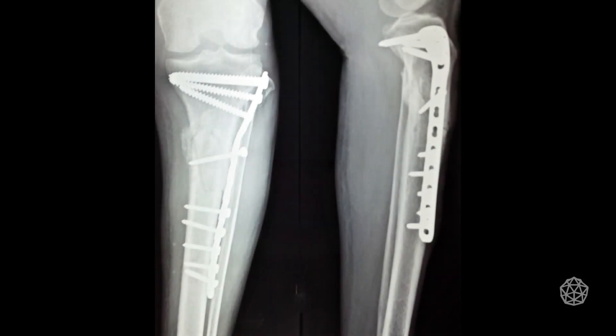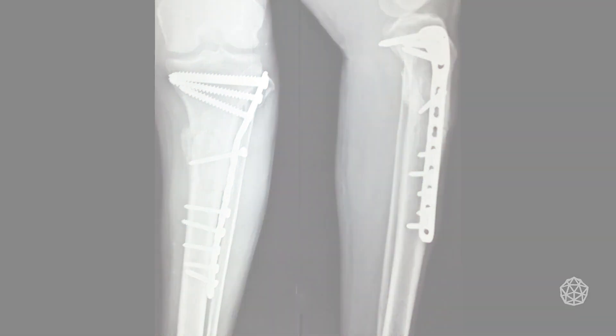Whenever you break a bone, you get either a titanium, stainless steel, or cobalt chromium implant — plates, screws, and rods. The problem is that when you put these types of devices inside your body long term, they create all kinds of long-term complications. For example, one speaker has two screws in his elbow that have started to hurt every time he carries a gallon of milk or unloads the laundry.